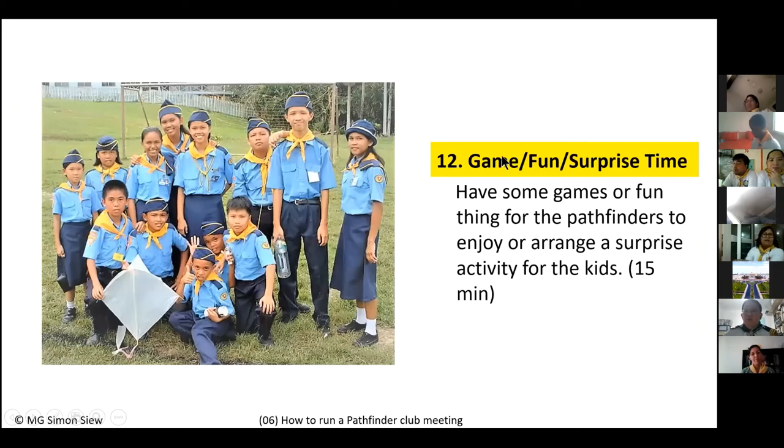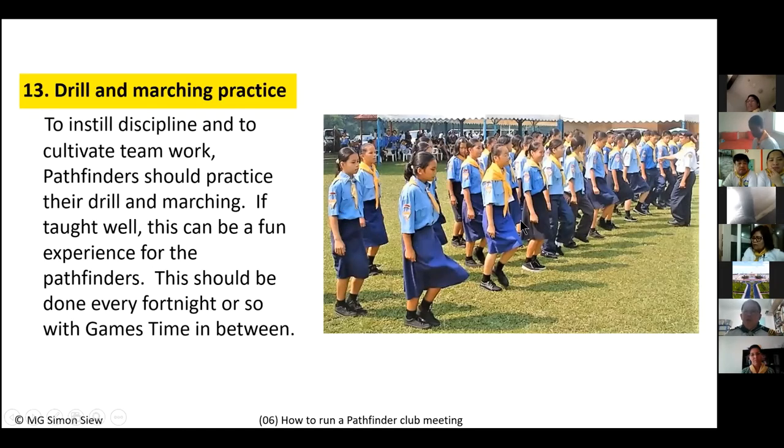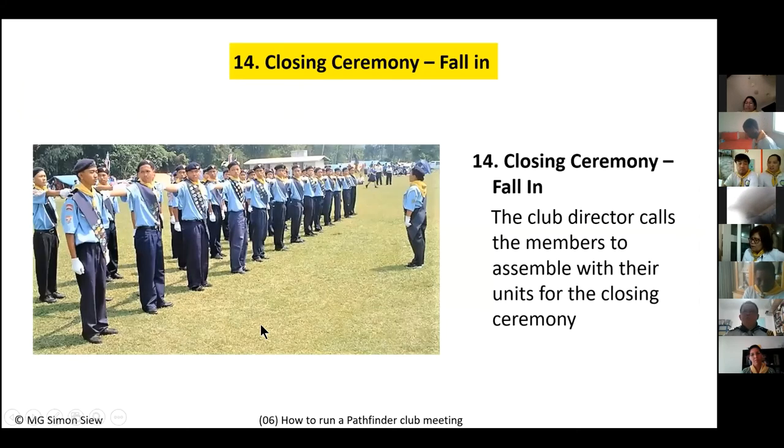Alternating with game time, every other week should include 10 minutes of drill and marching. Marching helps Pathfinders become bonded as a unit — it instills discipline, alertness, obedience to commands, and sharpness. Most importantly, it teaches them to work in proper coordination with each other and cultivates teamwork. So alternate: one week games, the next week drill and marching.